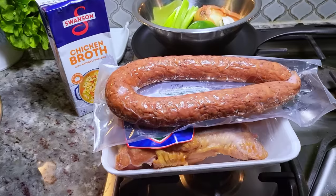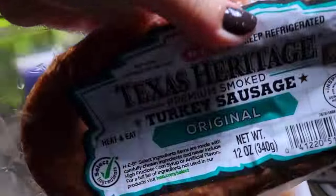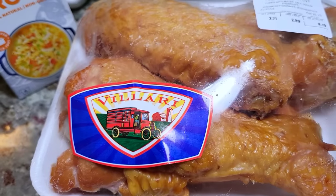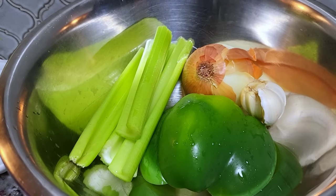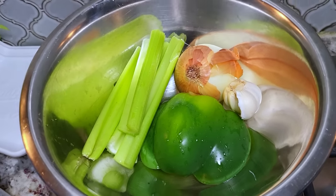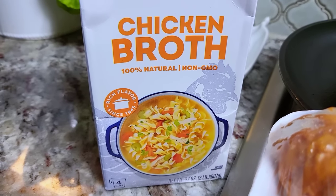Here are the other ingredients I'm using: 12 ounces of smoked turkey sausage — you could use beef andouille, I kind of want this not to be super spicy. I'm also working with a little over two and a half pounds of smoked turkey wings, half of a large bell pepper, half a medium onion, about five cloves of garlic, two celery sticks, and 32 fluid ounces of chicken broth.